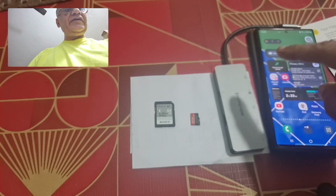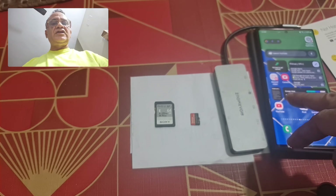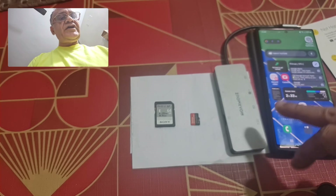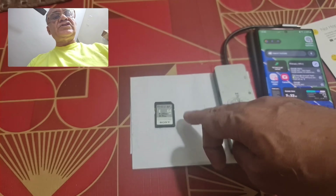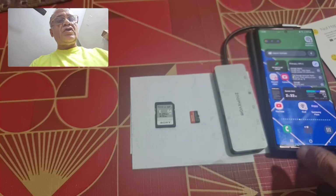So after having recorded the video in the phone's internal memory, you can utilize what I am going to show you in this video. You can record 8K video into the phone's internal storage and then, after recording, immediately transfer it to an SD card, micro SD card, or SSD card.